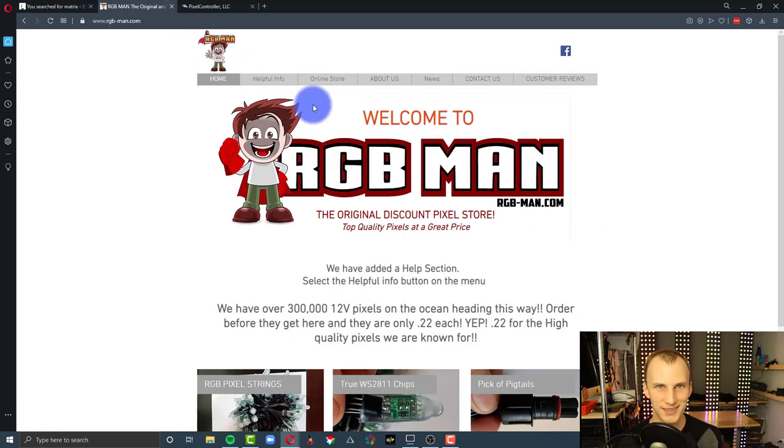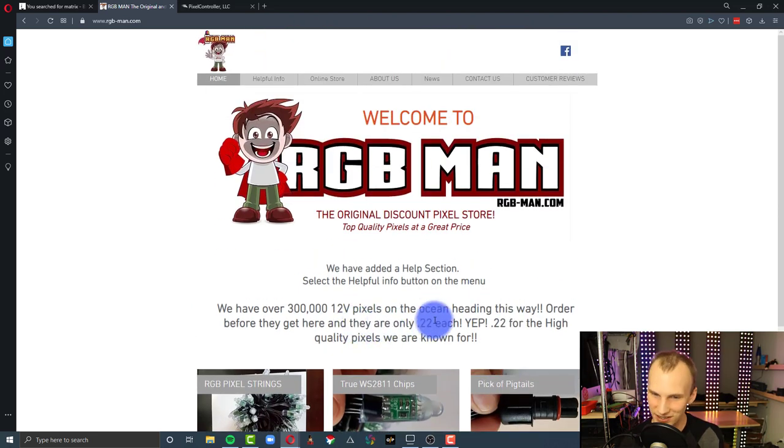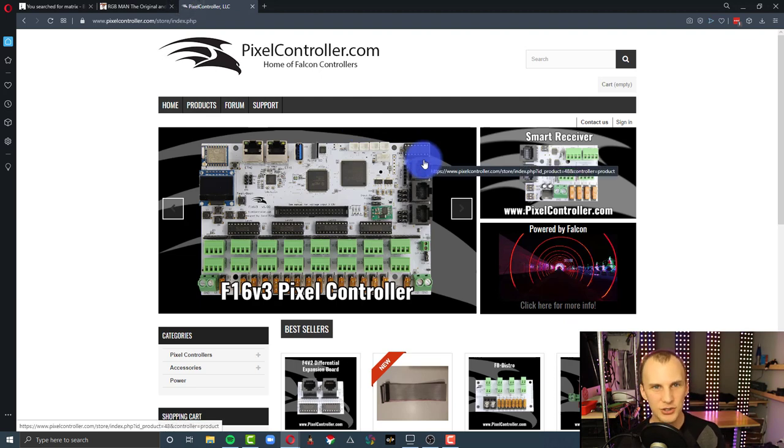Take that from Boscoio Studios and grab some Christmas light pixels. RGB Man is a cool place to get these — you can get a string of pixels at 22 cents per pixel right now, which when you think about the cost of something like this, is really not that expensive. And then you need a pixel controller. In the Christmas light world, they have the brand Falcon, which if you're not rough on your stuff, you can make work for stage use as well, as I have behind me.